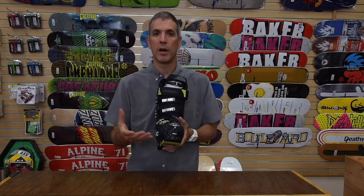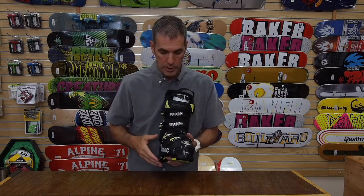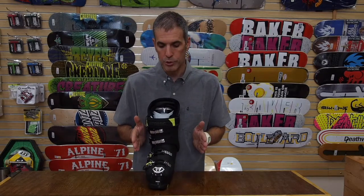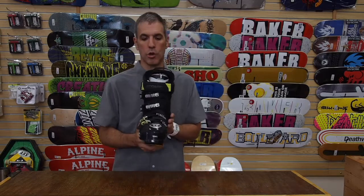These are designed for the wider feet. This is a 102 millimeter last boot. It's a whole new shell design. It's still one millimeter offset, which puts your foot in a more natural stance so it's more comfortable to ski with and puts a little bit less pressure on your knees.